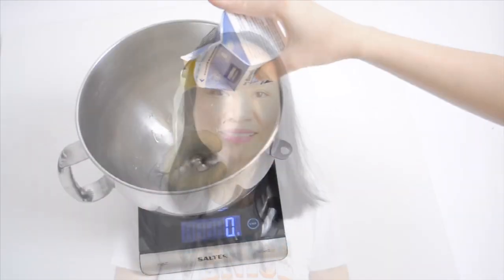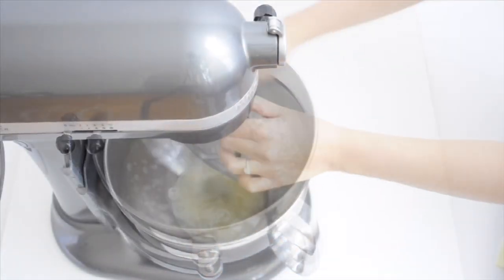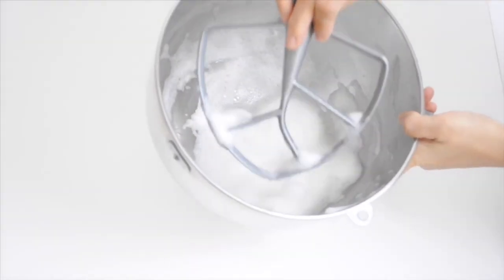First I need to measure 125 grams of egg whites. I'll use a paddle attachment to beat the egg whites until bubbly and frothy. I sometimes put it on high speed setting to speed things up — something like this.